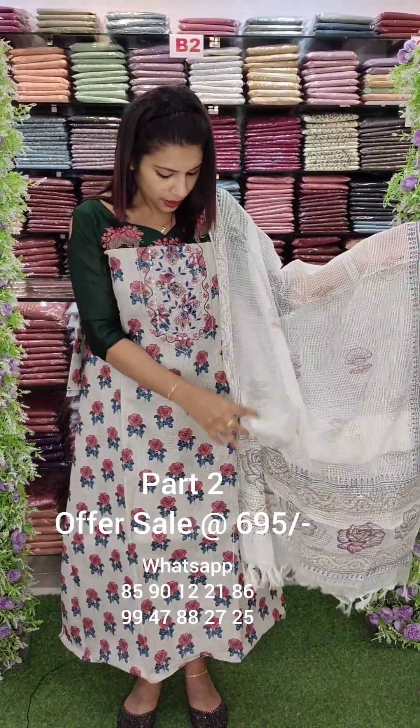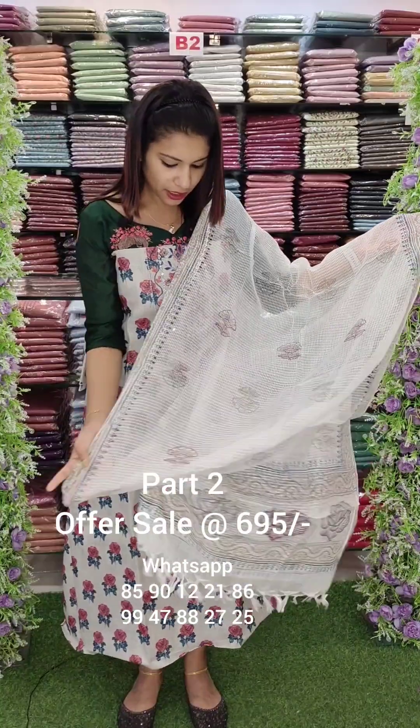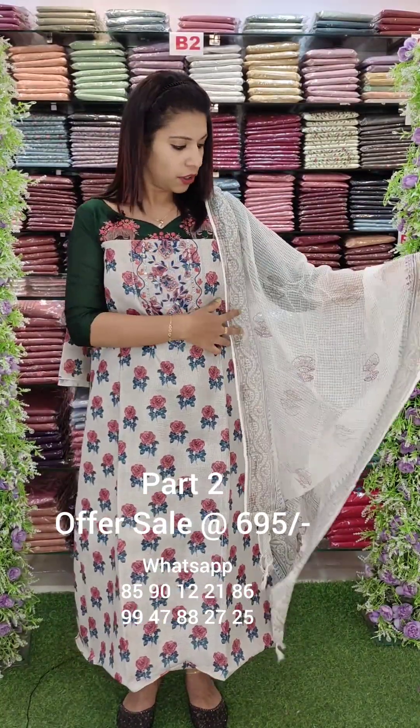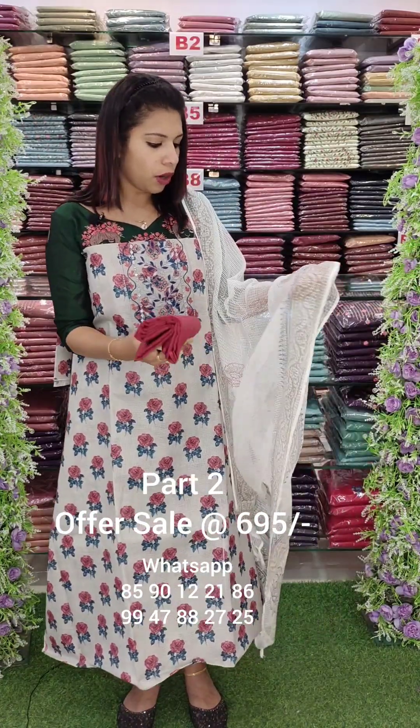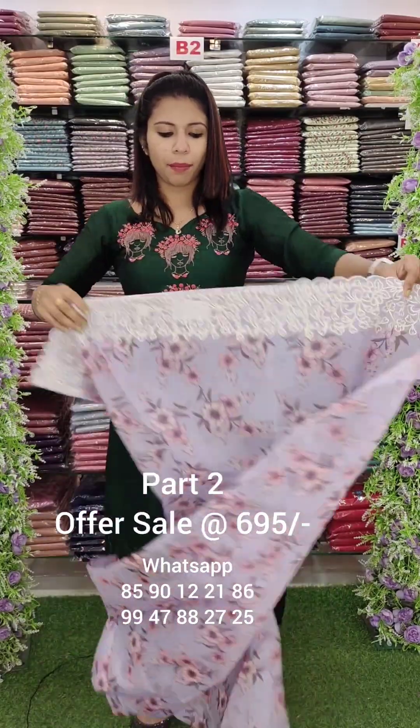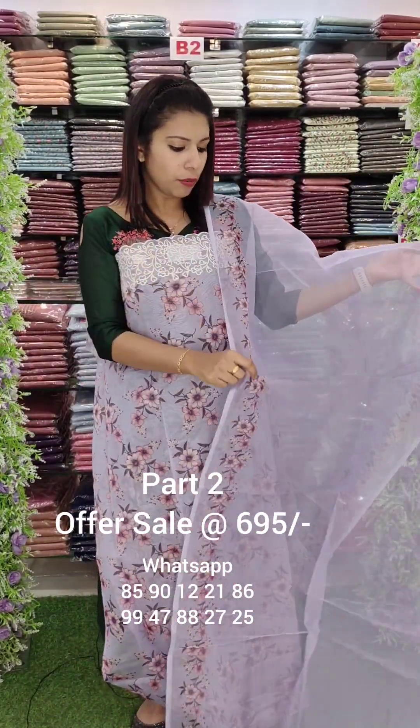This is a silky cotta fabric, full digital print. This is a mirror work. Block printed cotton bottom. This is an organza fabric with embroidery work and digital print. This is embroidery work — a similar design has been done.